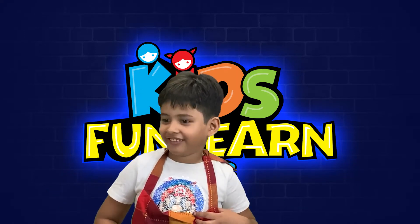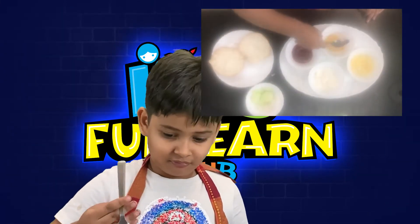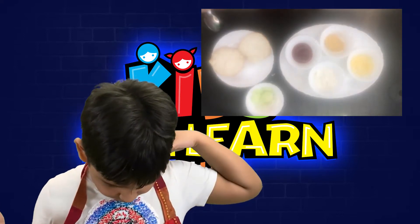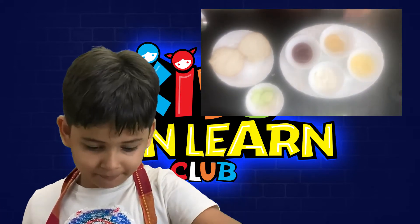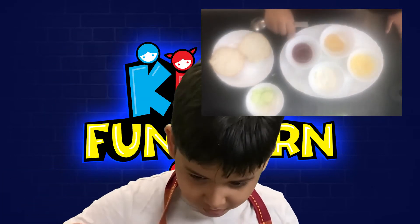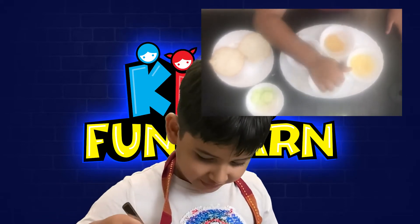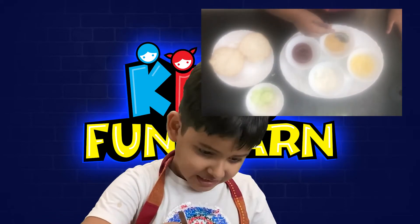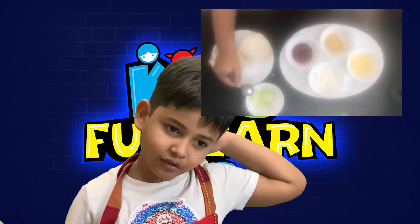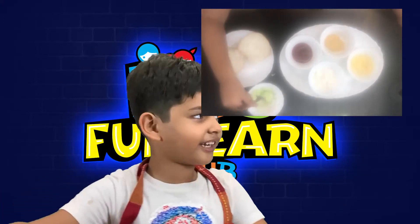Serve the sandwich! So what do we need first? We need ketchup and mayo, jalapeño dip, cheese, cucumber and onion. If you love onion, you can take onion. If you don't love onion, you cannot take onion.